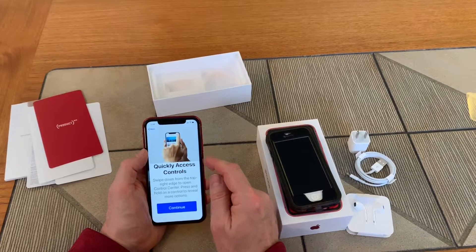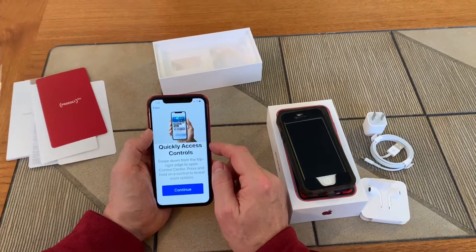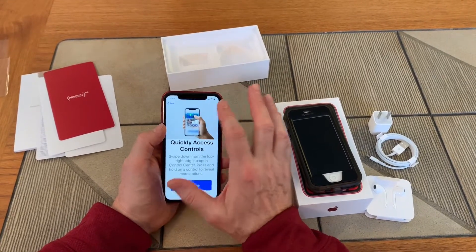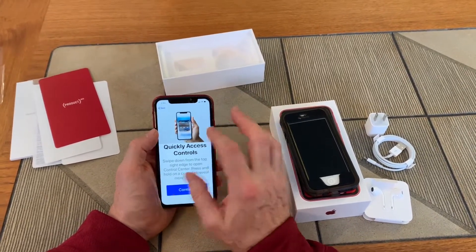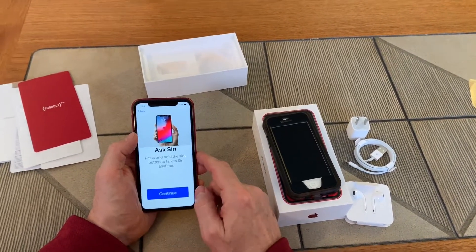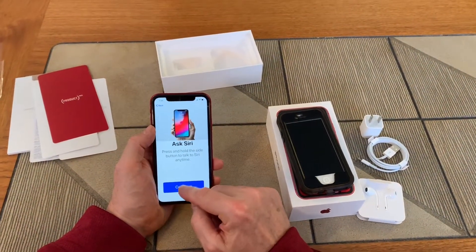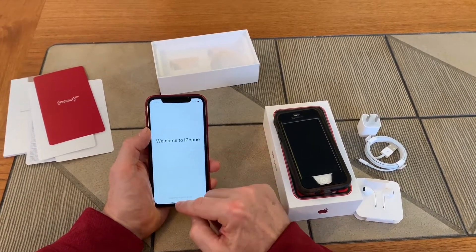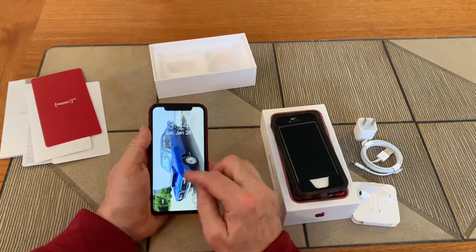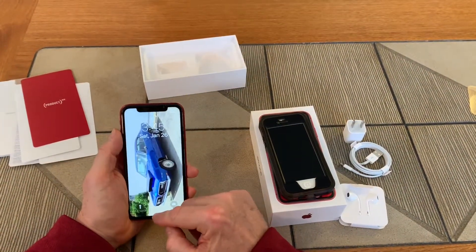The XR is even larger, and the Max is a bit bigger still. I heard from the guy at the AT&T store that the biggest selling item right now is this XR — it's actually outpacing the Max. It also shows you that if you swipe down from the upper right you can access the old controls that you used to get when you swiped from the bottom.